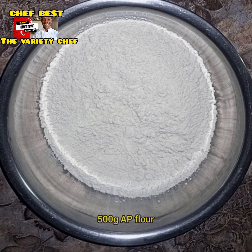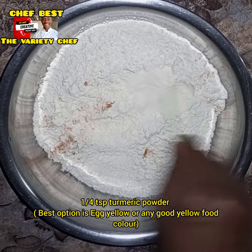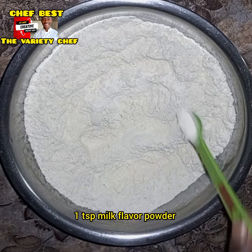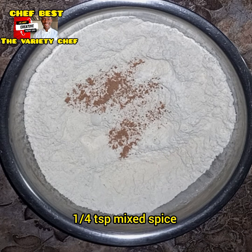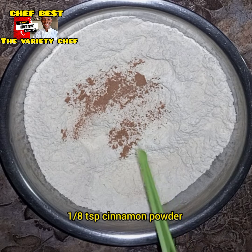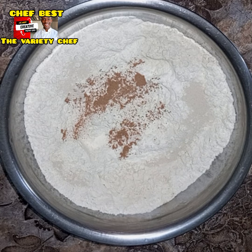First, start by measuring your flour. For this recipe I use 500 grams of all-purpose flour. To that I added one-quarter teaspoon of turmeric powder — but if you have egg yellow or any good yellow food color, that's better; add it to the liquid. Also add one teaspoon of milk powder flavor, one-quarter teaspoon of meat spice, one-eighth teaspoon of cinnamon powder, and two grams of instant dry yeast.